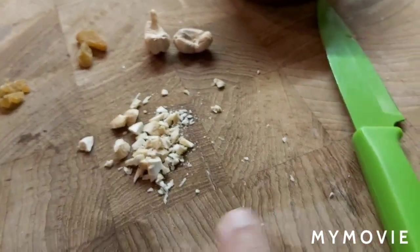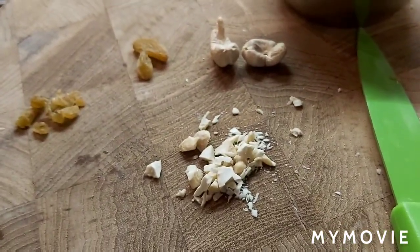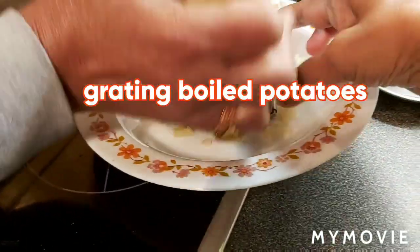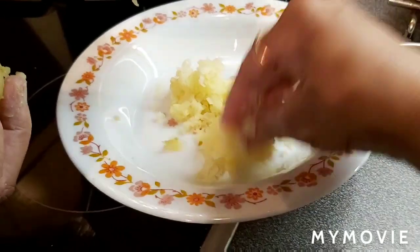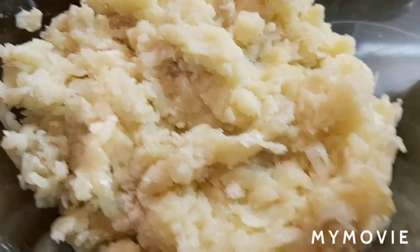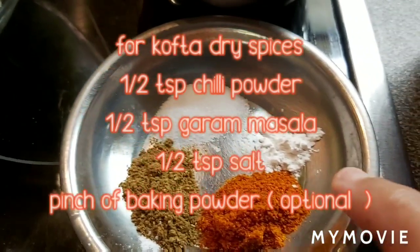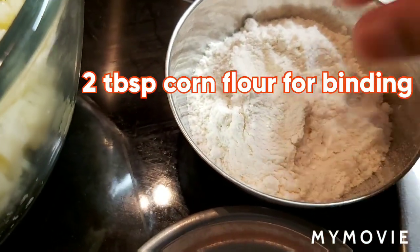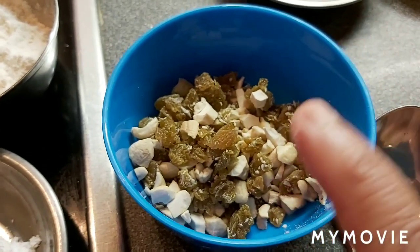Chop the cashews and raisins very fine for the kofta fillings. For the kofta I am grating potatoes — it has to be fine like this to make into kofta balls. I grated two potatoes and kept it ready. Half teaspoon chili powder, half teaspoon garam masala, half teaspoon salt, a pinch of baking powder — that's optional. And about two tablespoons of cornflour for binding, and the cashew and raisins to fill inside the kofta.